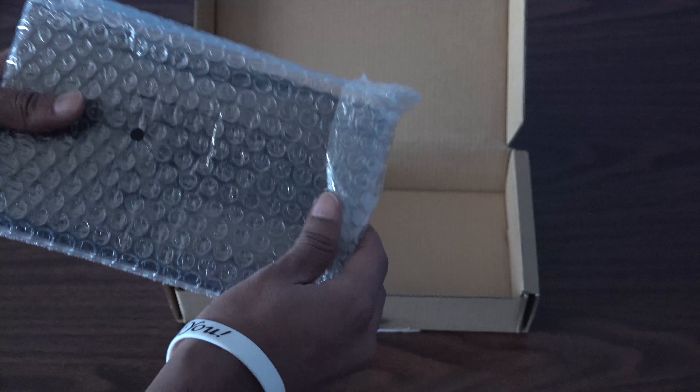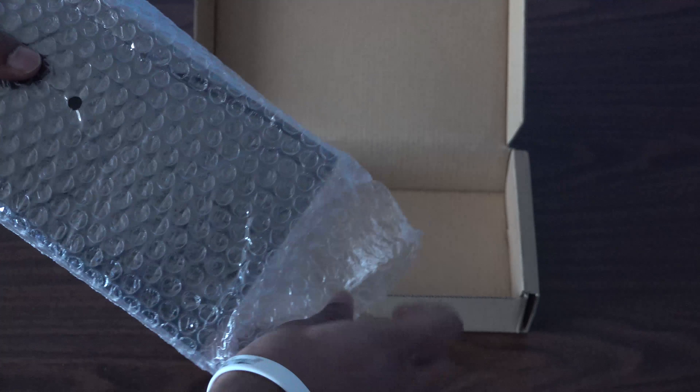Now to the main product — what we've all been waiting for — the dbrand grip. dbrand did a very good job on packaging: a very good box, bubble wrap and everything. And here it is, the dbrand grip.